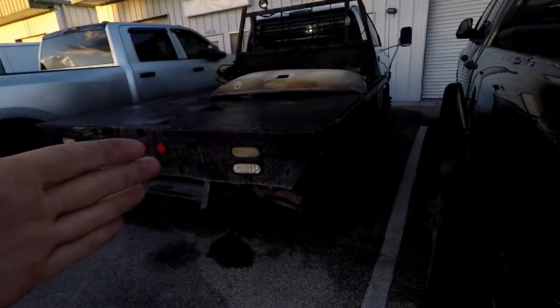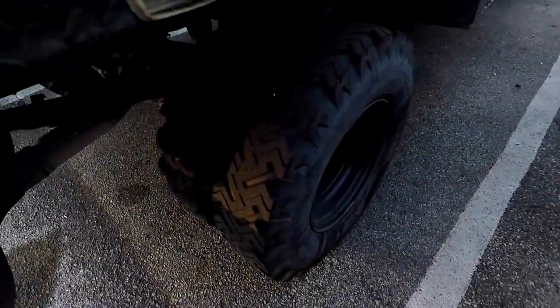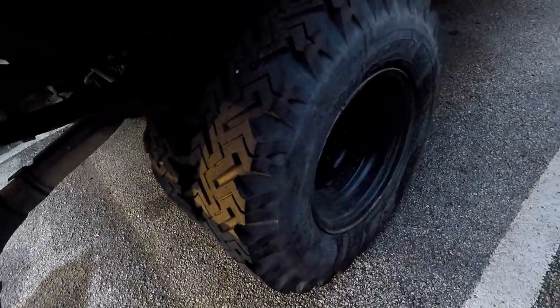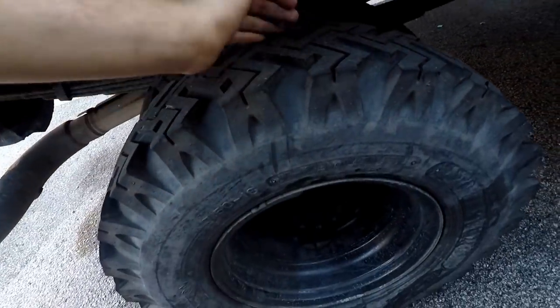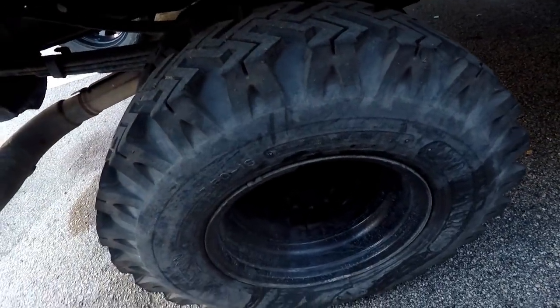This thing's got some sweet old Bucky Beaver ground grippers on it right here, guys. If anybody knows what these are, these are some good old Power Kings. You don't see these tires too often. I think they're brand new — yeah, they don't look bad. Got some good tread on them front and rear.